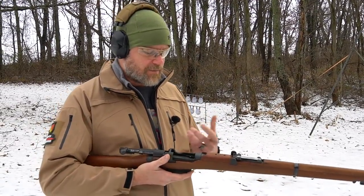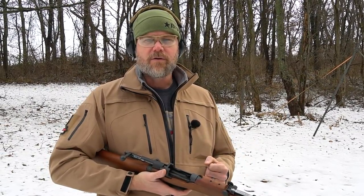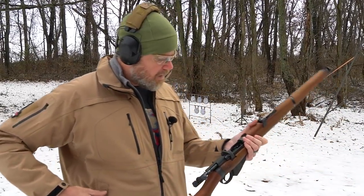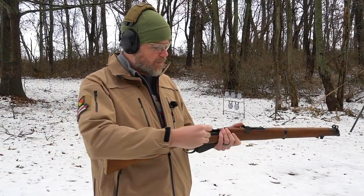Is it the most robust bolt action? No. I personally think that the Mauser action is a more robust action, and I think it was probably the ultimate evolution of the bolt action rifle in general before we moved on to self-loading rifles. So we have a single .303 Brit round which I'm going to go ahead and throw into the gun and fire it.